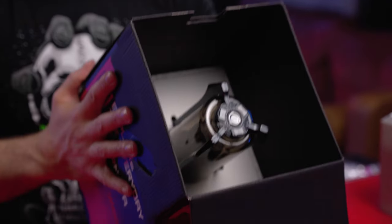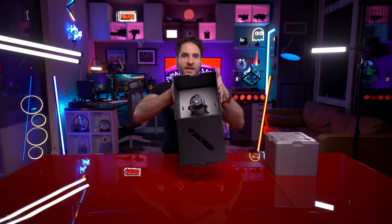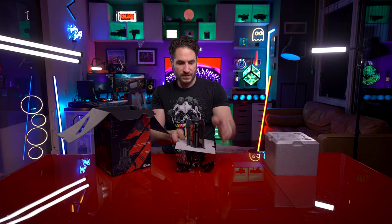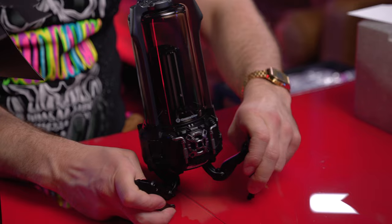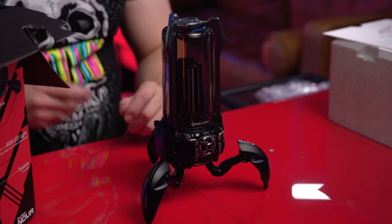Pull that off and it reveals — what does this remind you of? Some nuclear thing that's contained in here. Like the flux capacitor. This is what we're looking at. I know from the previous Gravastar Bluetooth speaker, the legs open up like that. It is crazy looking.